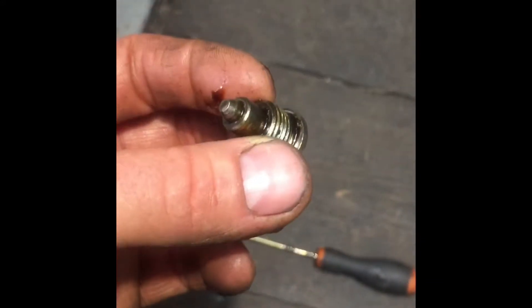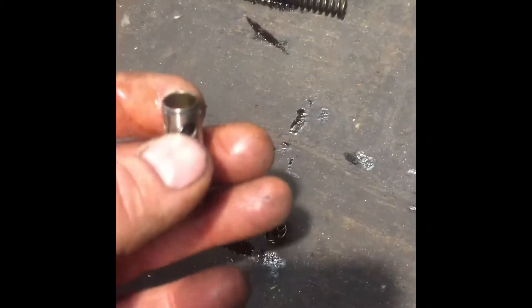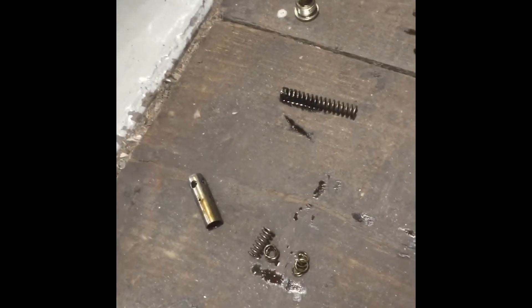I've disassembled this Allen key bolt that I took out of it — it's a little six Allen key head. When I took it out I said, ooh. This is what I found: there are bits of broken spring in there, and then this little sleeve came out. This is the top of it — that goes into the oil pump first, and then the spring that was broken was inside it.